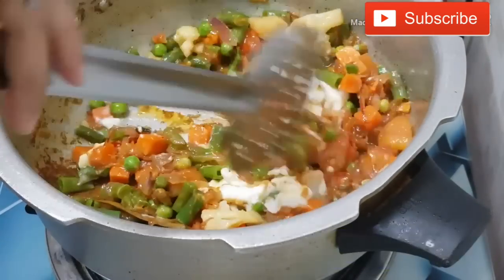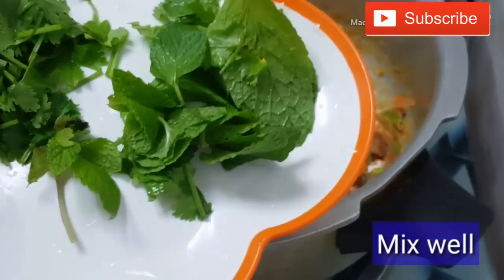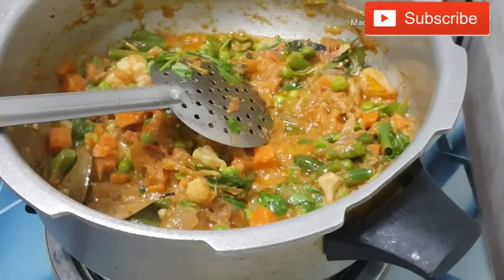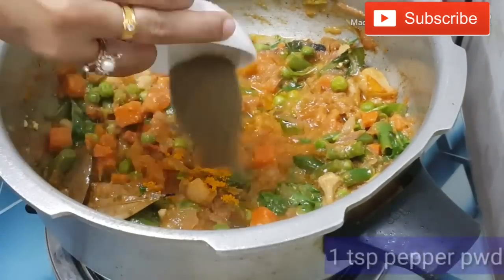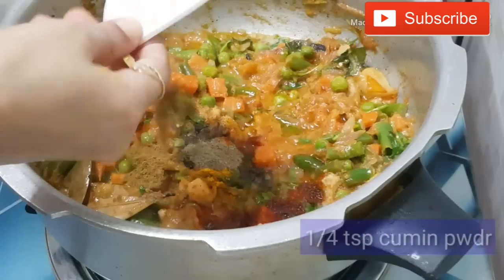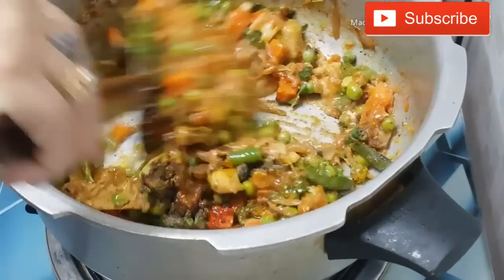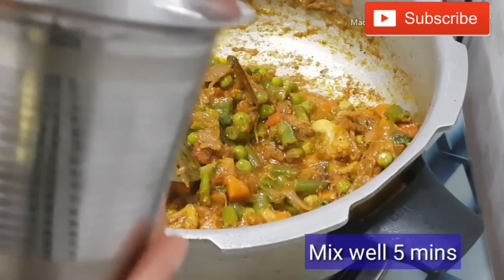Then put the rice out and cook for 10 minutes. Put the rice out. Now we add some sauce. The sauce is good and we will add some sauce, 1 spoon of salt, 1 spoon of milk. Add a little bit of sauce on the top. Use a little sauce to mix and pour a little sauce.